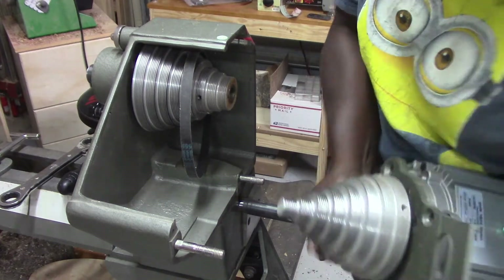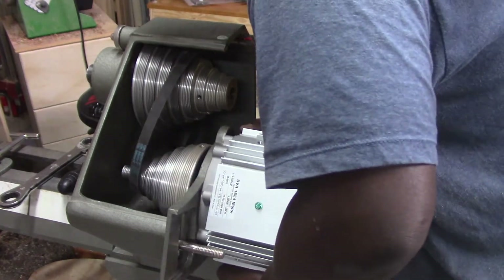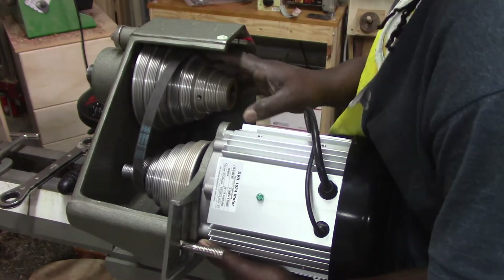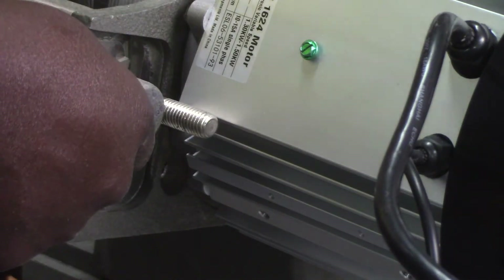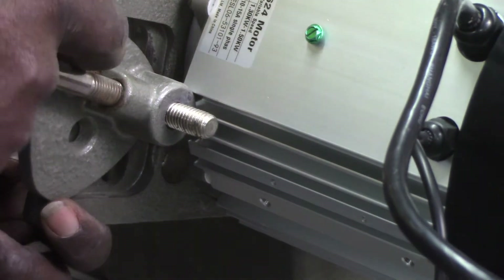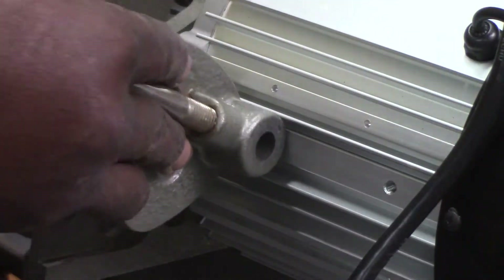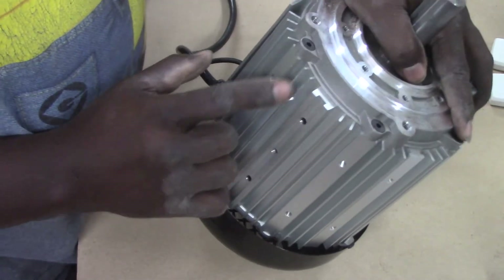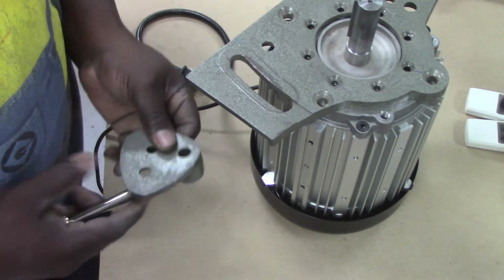Here is where things went wrong a little. There was no clear direction as to the correct alignment of the mounting flange to the motor housing, so I ended up repositioning the flange three times before getting it correct. In the first two attempts, once getting the motor mount back onto the headstock, there was not sufficient room for the cam to operate. I did eventually discover that there is a spot on the motor housing where the fins have been relieved a bit to make room for the cam to move, which I point out in the video. With this information, I was able to determine the proper positioning of the mounting bracket.